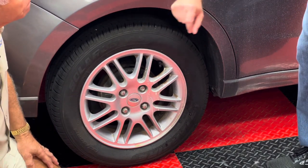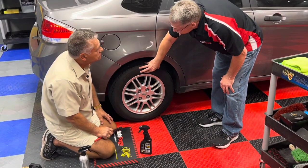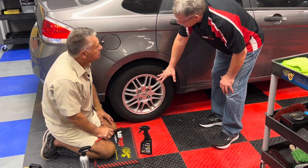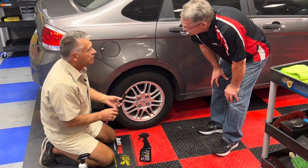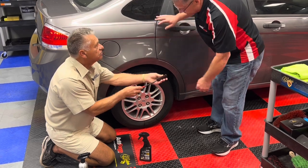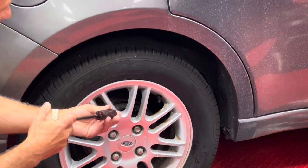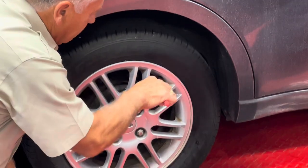One thing I know about cleaning wheels — no matter what you're using, the wheel needs to be cool to the touch. You do not want to use it on a hot wheel, because it dries too quickly and agitates it. These brushes from AutoForge — there's a long one, made by Wil Woolies — give you a little bit of agitation and scrubbing power. Look at that — see how fast it dissolves? Just like that. Instant.